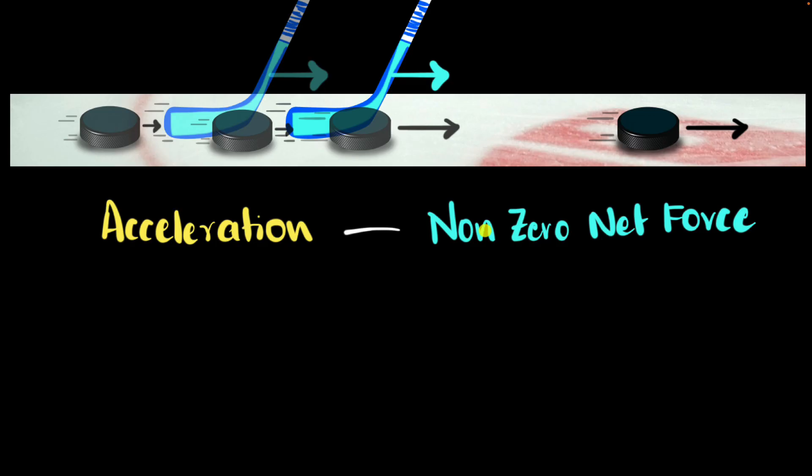Next, let's think about what would happen if the net force was higher. Let's imagine we whacked it harder. Well, you can imagine it'll get blasted off even faster, which means it'll have a higher velocity when it loses contact — meaning there'll be bigger acceleration. So if the net force is larger, you'll have a larger acceleration. If the net force is smaller, you get a smaller acceleration. In other words, we see a direct relationship between acceleration and the net force.